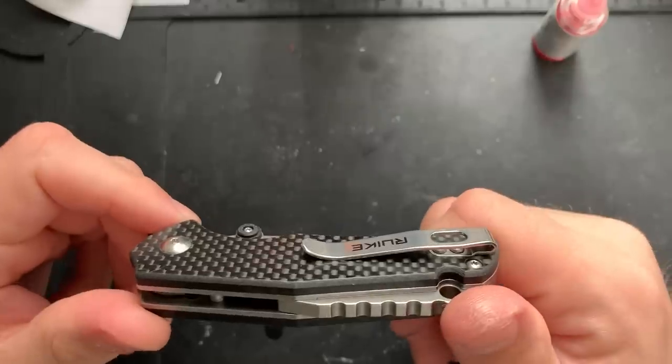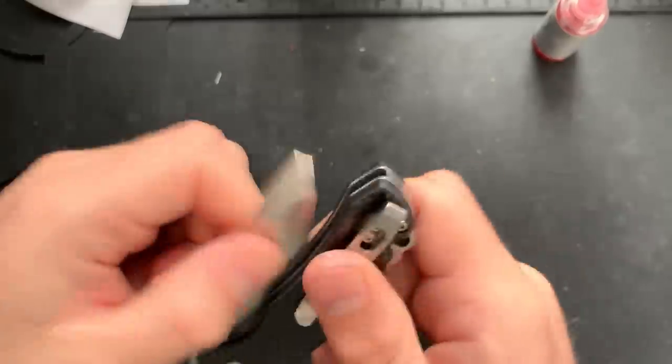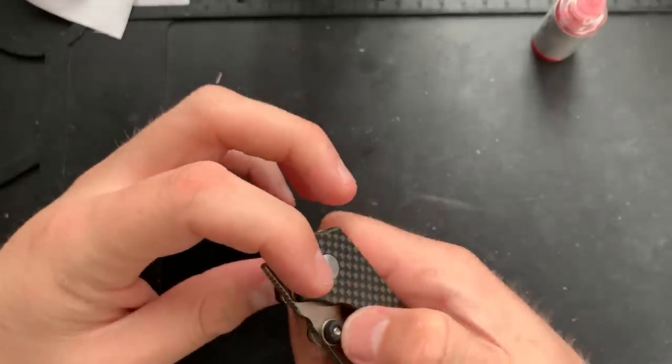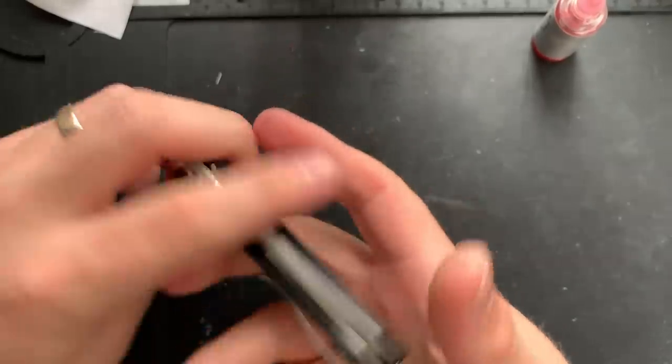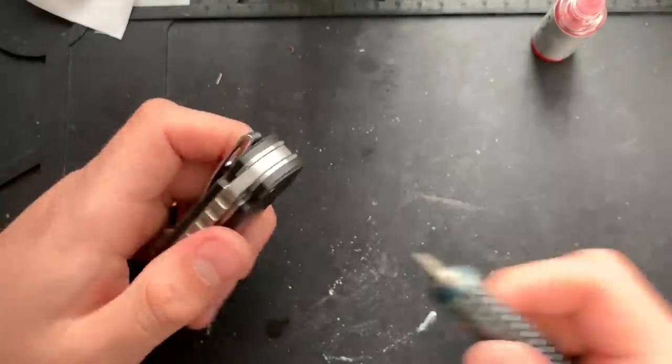So this guy needs my help. It feels very gritty, and in fact if you pop it open, you can hear it's just dry as a freaking bone. And that's not great. So I want to get in here and service this guy. Let's go ahead and start by taking this guy apart.